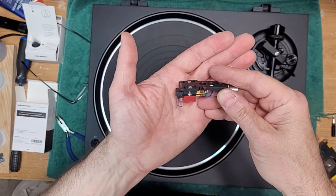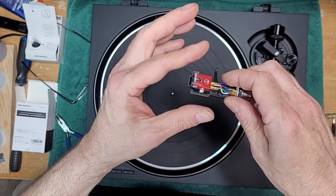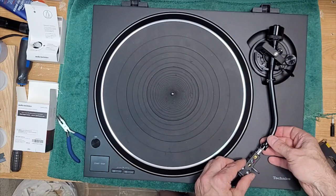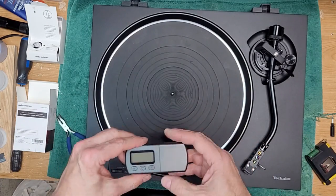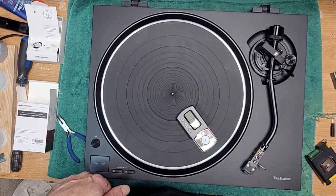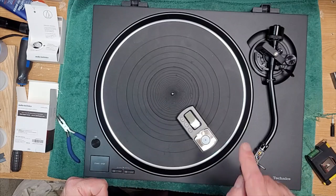Welcome back. Our cartridge is perfectly aligned — 52-millimeter gap from the diamond to the gasket, perfectly straight in the head shell, and the stylus is back on. We're ready to mount this up on the table and get our vertical tracking force adjusted. You can use a digital tracking force gauge, or the manual method. The tracking force for this cartridge is 1.8 to 2.2 grams. When given a range, the best thing to do is go right in the middle, so we're going to track this cartridge at exactly 2.0 grams.